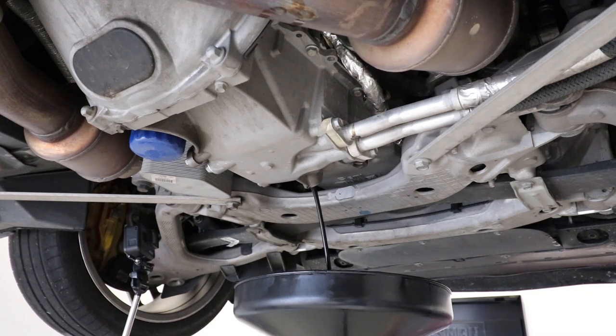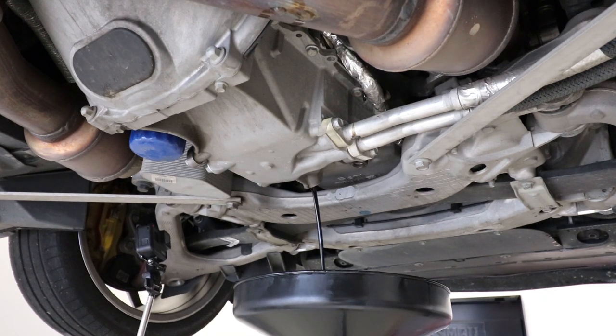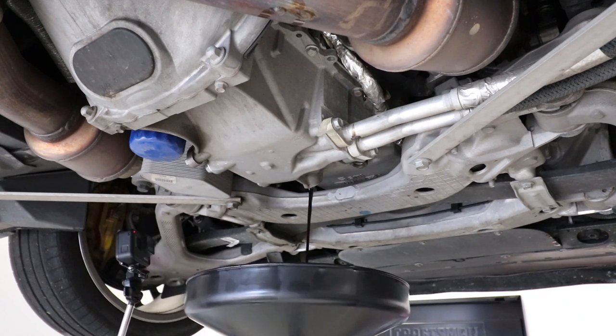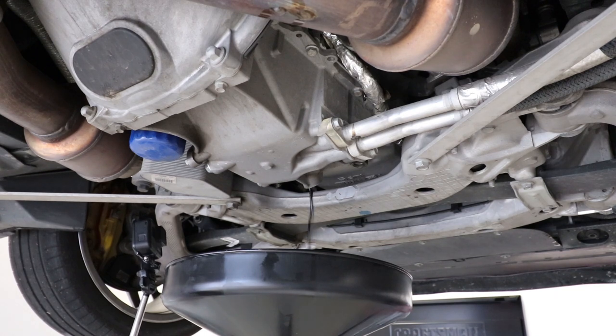That brings us to another thing I wanted to talk to you about: when you go to do an oil change on your own, you know darn well what oil you're getting in it. This thing came from the manufacturer with Mobil 1, and I have found out that when you go to the dealer it doesn't always mean you're going to get Mobil 1. Their standard everyday price for an oil change is not Mobil 1 — it's actually their approved alternative, which is a little bit cheaper. And they don't put a Mobil 1 filter on it either. That's one of the nice things about doing it yourself — you know darn well what you're getting.